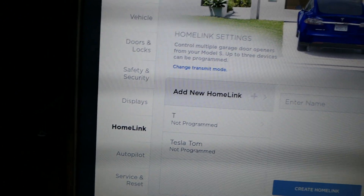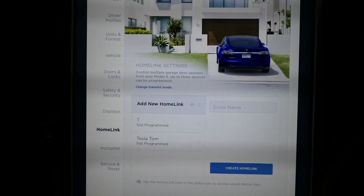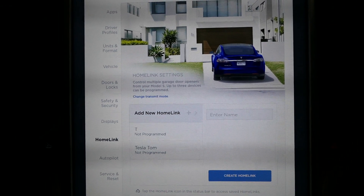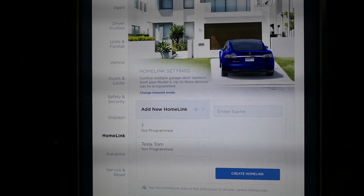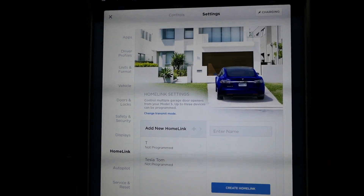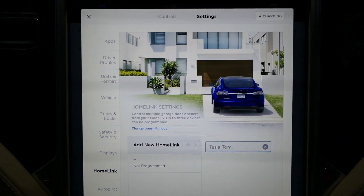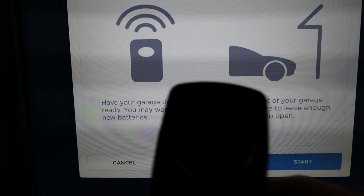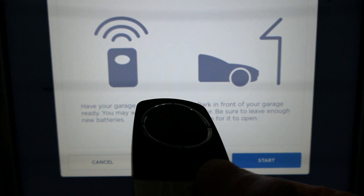A little disappointing — couldn't get HomeLink working in Australia. It looks like I'm not alone, unfortunately. As a member of the Tesla Owners Club of Australia, on the Facebook page about a month ago there was quite a bit of excitement when this icon turned up, but after a month the vast majority of people can't get it working.